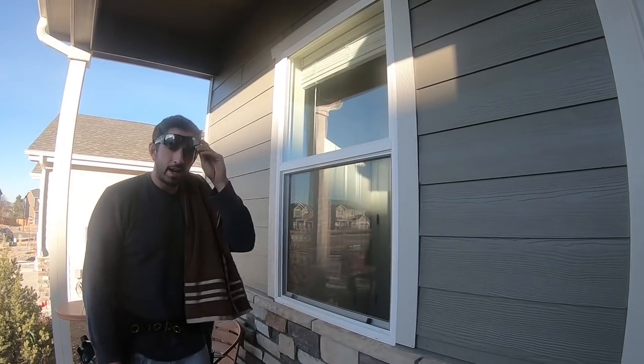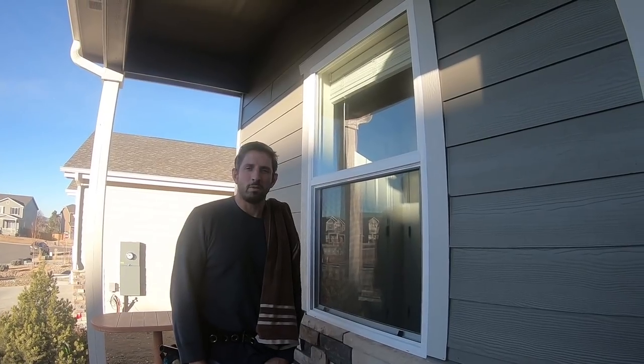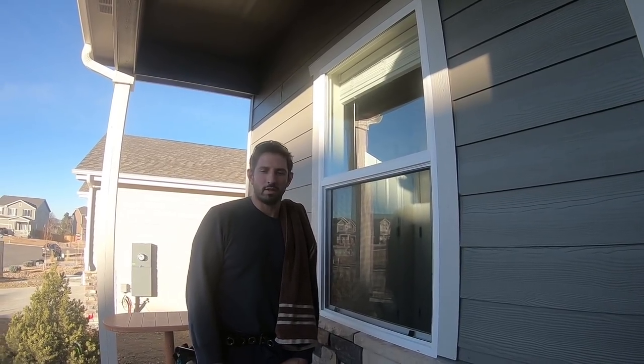And that's how to clean a double hung window with a squeegee, with some tips and tricks for you. Thank you for watching and remember to check back on Window Cleaners' YouTube channel for more videos from all your favorite YouTube window cleaners. Peace!